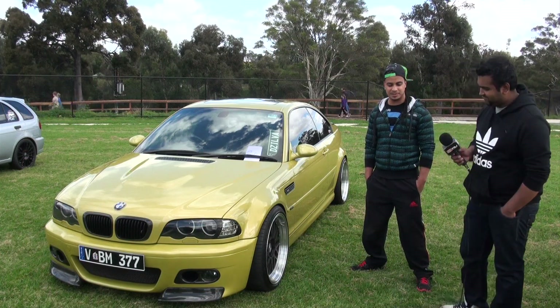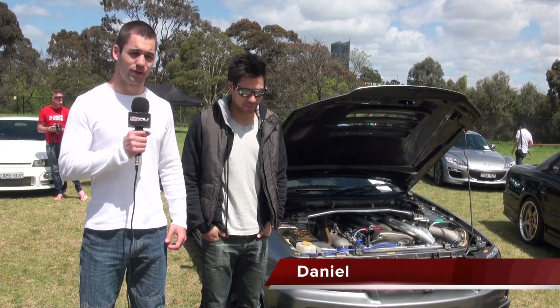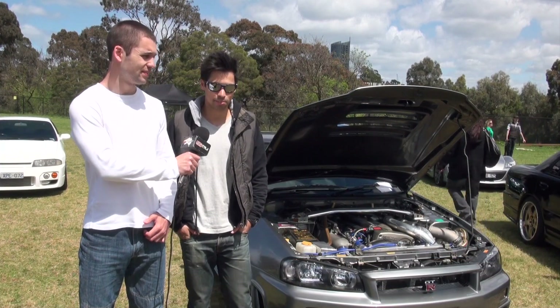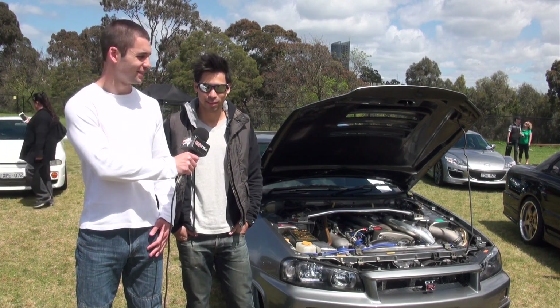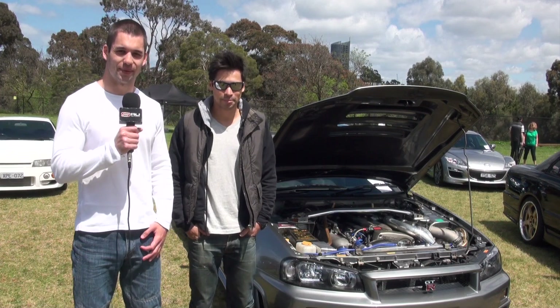Thanks for speaking to us today. So we're here with Daniel, the proud owner of a R34 GTR. Daniel, how long have you owned this car for? It's been a little over two years now. It's been a lot of time in the workshop unfortunately, but that's my fault for just wanting to do things. But it's been fun, it's been good. And there's something very unique about this car — do you want to tell us more about that, Daniel?